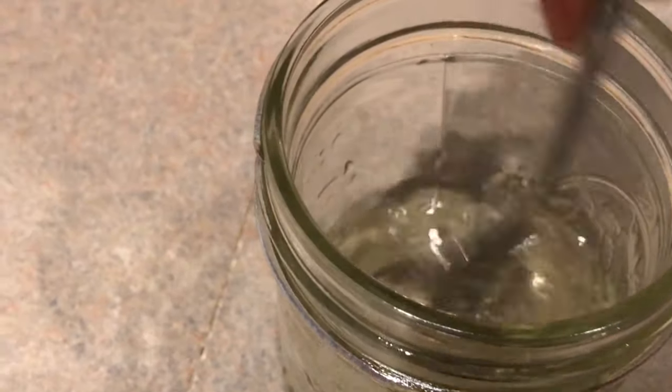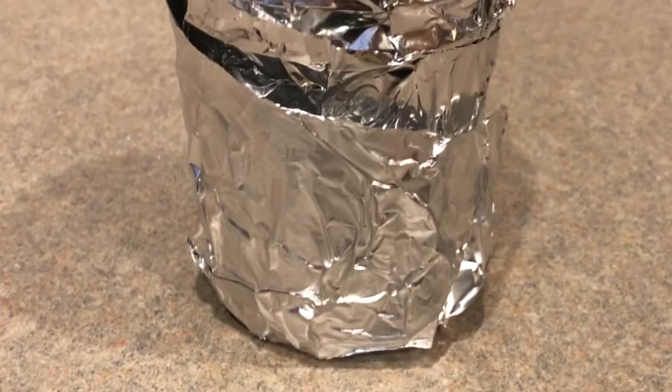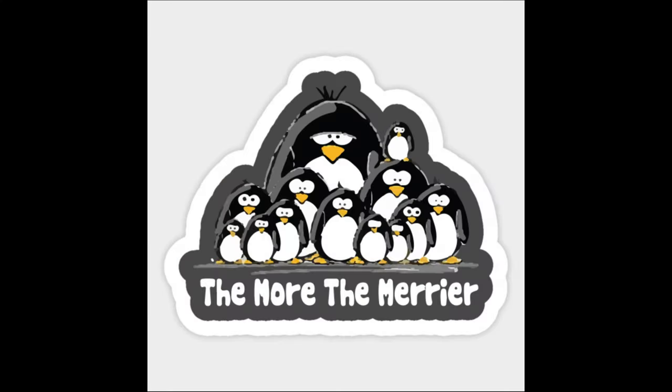Next, stir it up a little bit. Then get some aluminum foil to cover the container so that no light can get in. Once all those simple steps are done, the last thing you're going to want to do is put it in the fridge for 4 to 24 hours. The longer you wait, the better the extraction will be, but if you're in a rush, at least wait 4 hours.